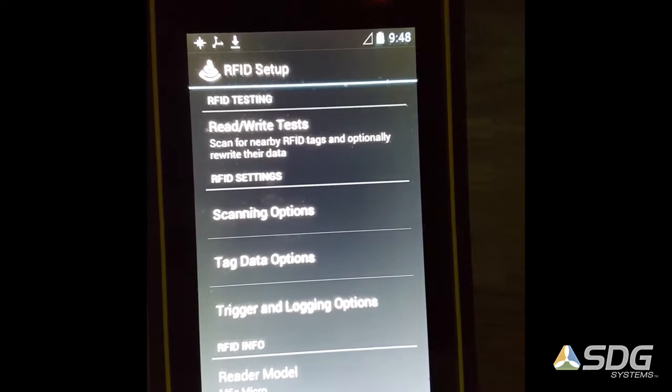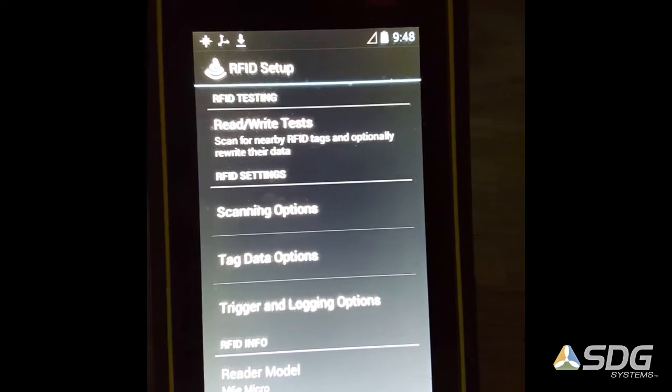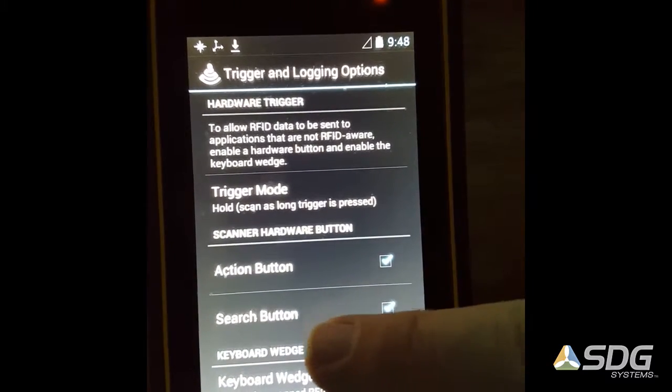We go into that sub-menu and you'll see there are trigger and logging options. That takes us to the keyboard wedge options.